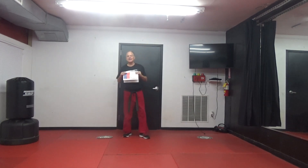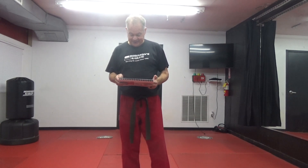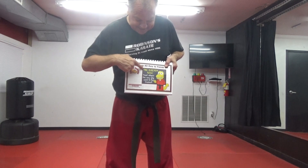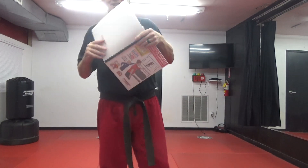Hey everyone, Steve Robinson here. It is Workshop 3, week 2. Boys and girls, do you remember what the key to focus on is in Workshop 3? If you're following along in your training manual, you will remember that the key to focus on is the golden rule: treat others the way you would like to be treated.